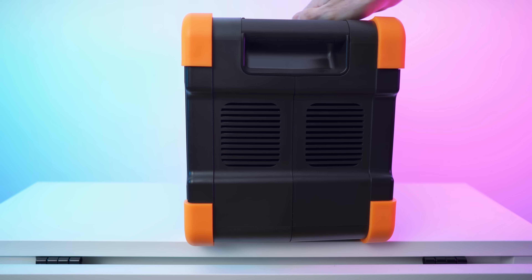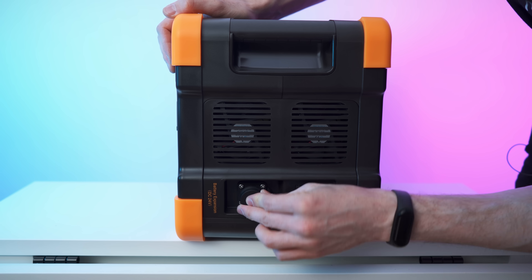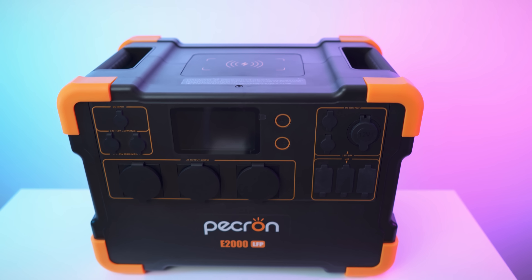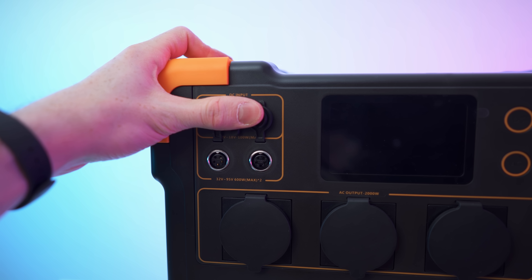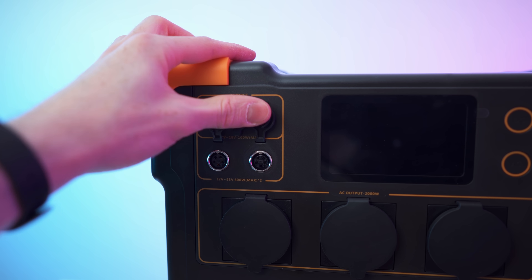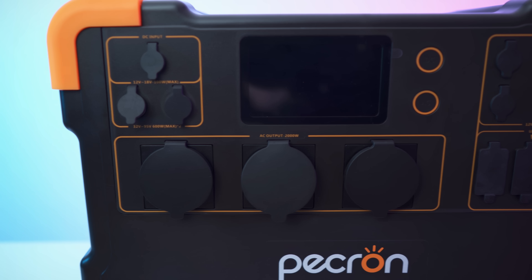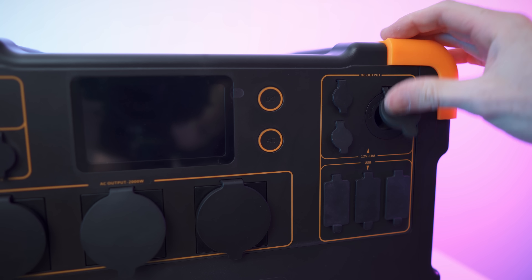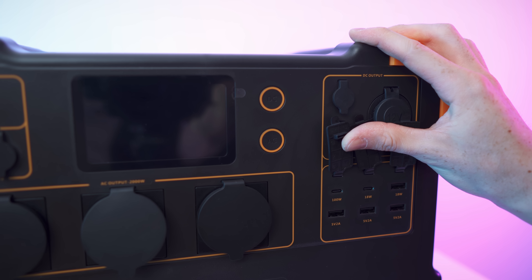On this side we have a dual fan, and on the other side we have the battery expansion port and the fuses. Taking a close look at the front: DC input — 12 to 18 volts, 100 watts max. Then we also have two ports — 32 to 95 volts, 600 watts max. The AC output delivers 2,000 watts continuous power — really strong. The DC output features two 12-volt outputs and also USB: four USB-A ports and two USB-C ports, one of which is 100 watts.